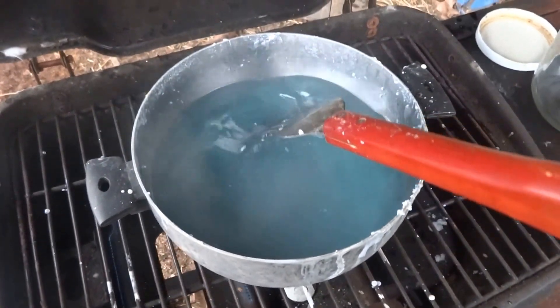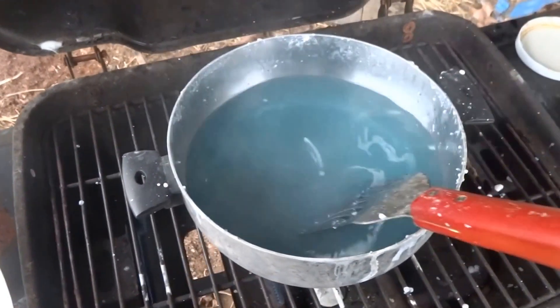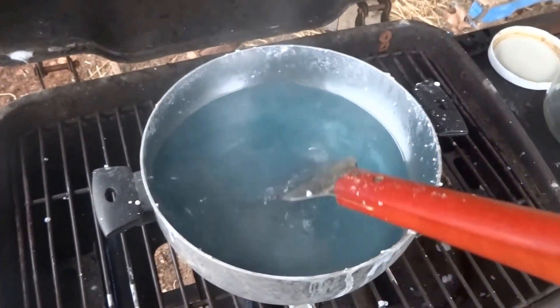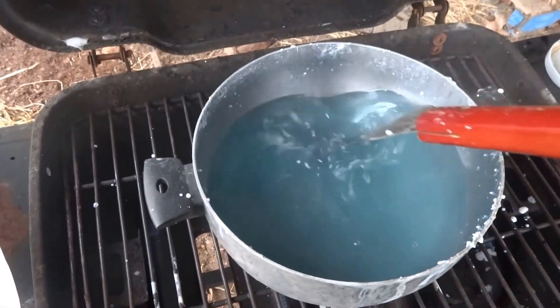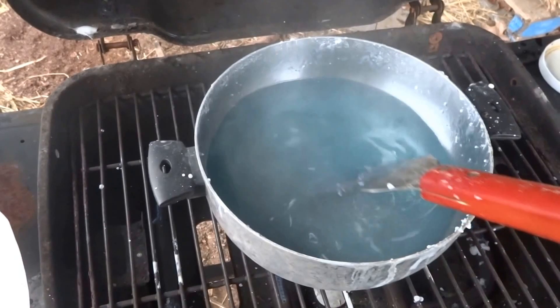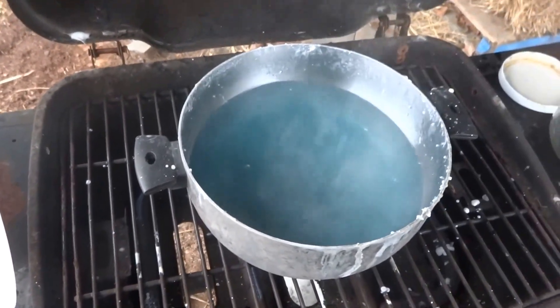Now I've already mixed in all of the silicate solution and it's almost completely dissolved. I've just about got it to where it's got the clear look to it.